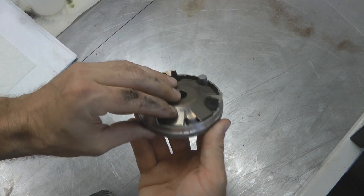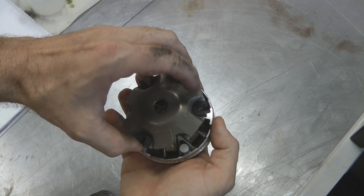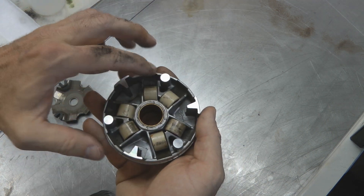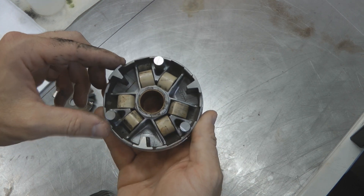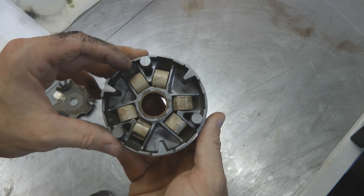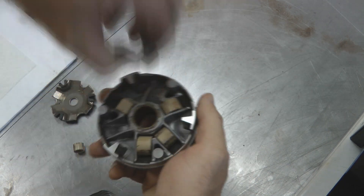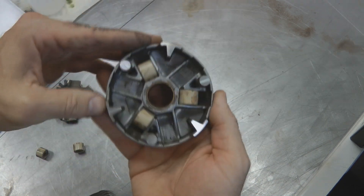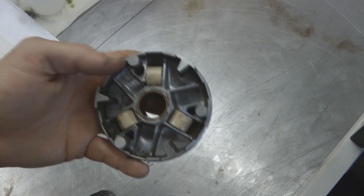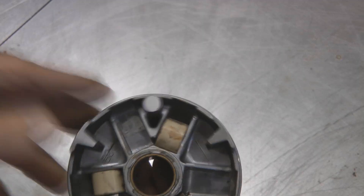If you flip the clutch assembly over to the back side — the side that faces the engine — you can remove this piece. It has little rubber bushings that index on the other piece. Flip it off and you've got six rollers in here; these are weights that affect how quickly the clutch engages. With all six in, the engine is kind of sluggish on take-up. What I do is remove three of them — every other one — and reassemble it with only three weights. That should allow the engine to rev up more before it engages and takes off, so it's not so sluggish.